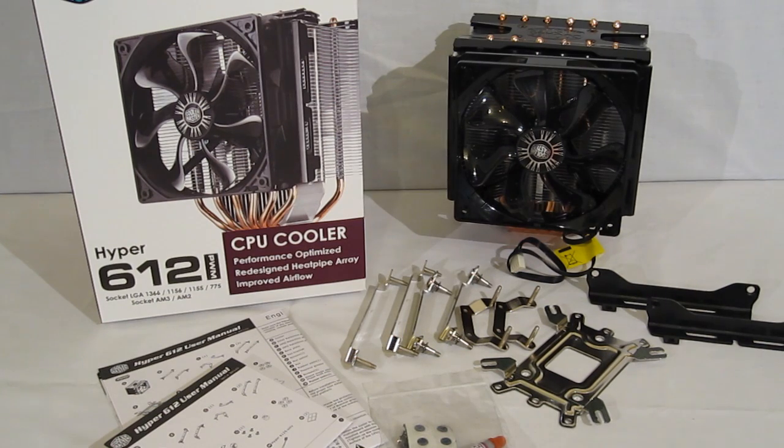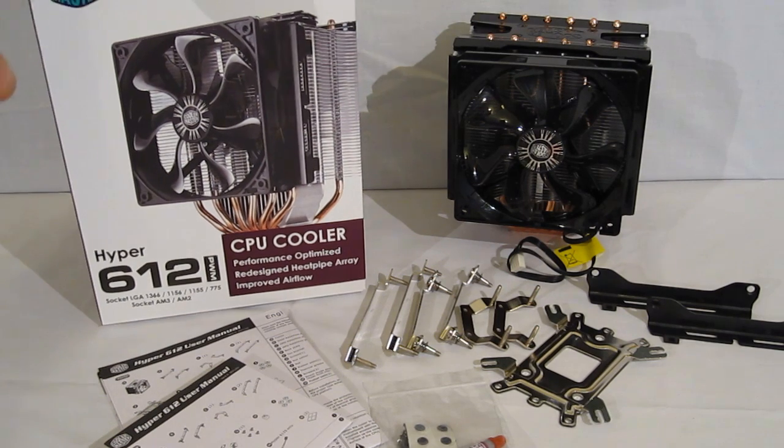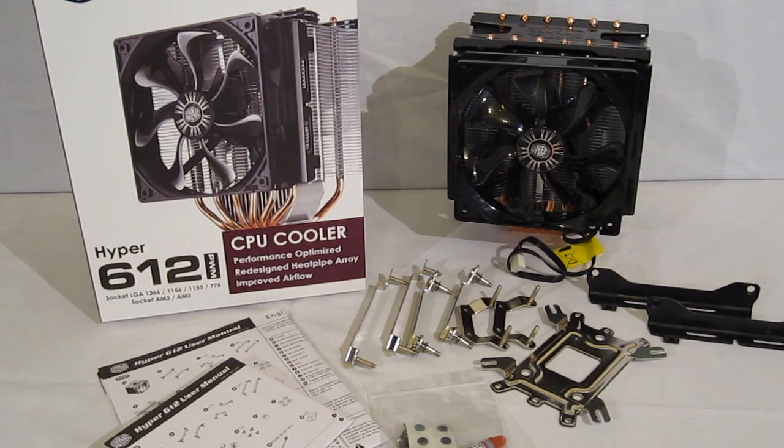As always, Cooler Master has put together a very nice package for the Hyper 612 PWM. Very simple packaging with a good clear picture of the cooler on it — you know you're getting a CPU cooler and you're getting a good look at the one you're getting. The package gives you absolutely everything you need for a quick and easy installation. The 612 PWM itself is not overly glitzy — there are no LEDs — but it's a very good looking, simply designed cooler, obviously designed for cooling.